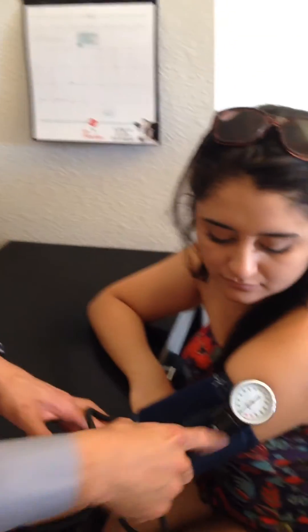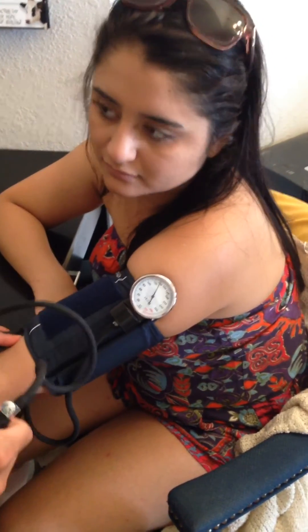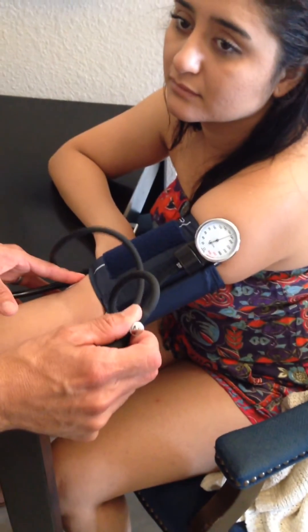We're going to inflate to up to 200, making sure the valve is closed, then listen for the Korotkoff sounds by releasing a little bit at a time.